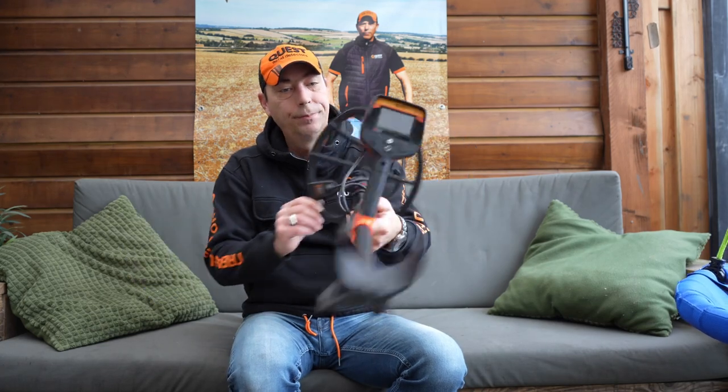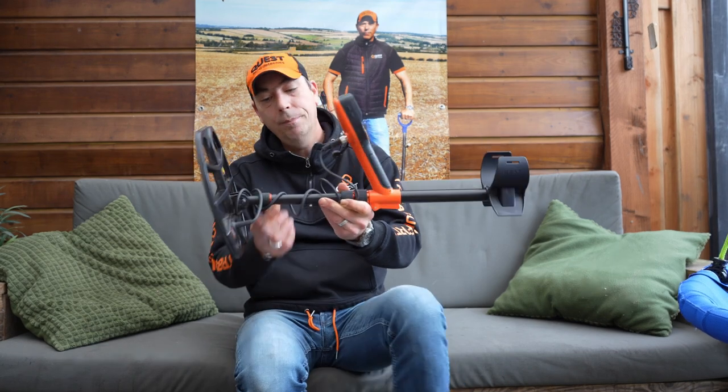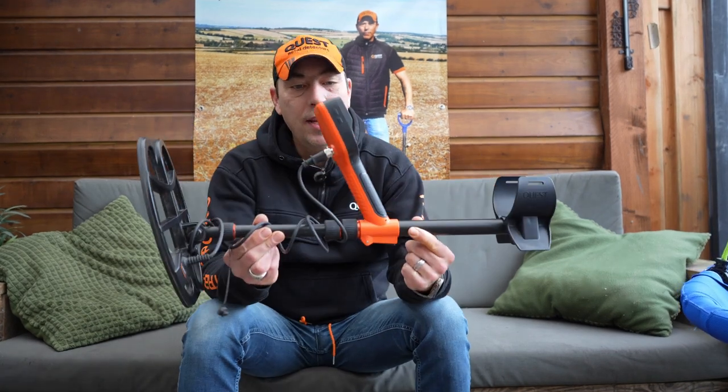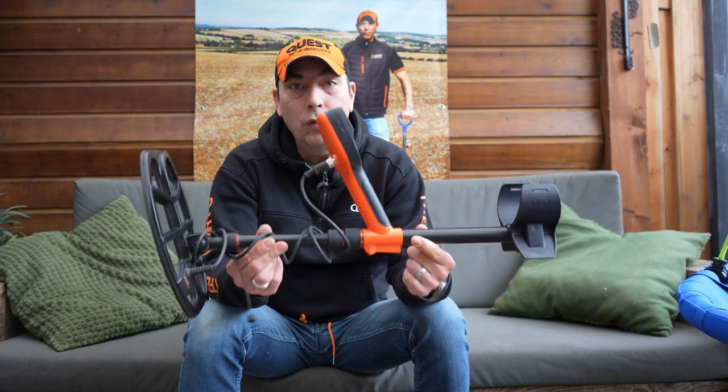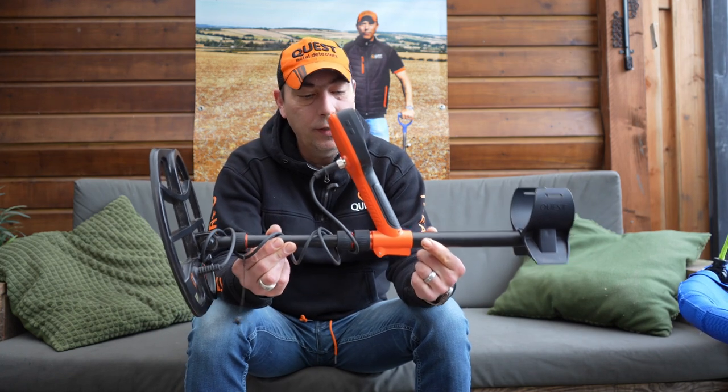This is him. This is a beautiful machine, and he is totally different than the Quest. And there is still the Quest here.